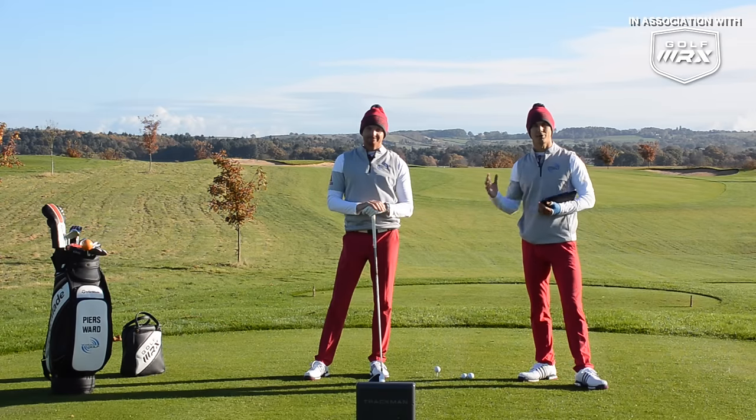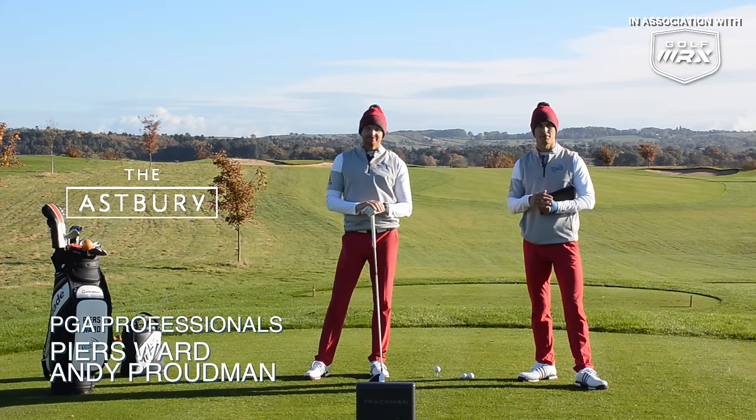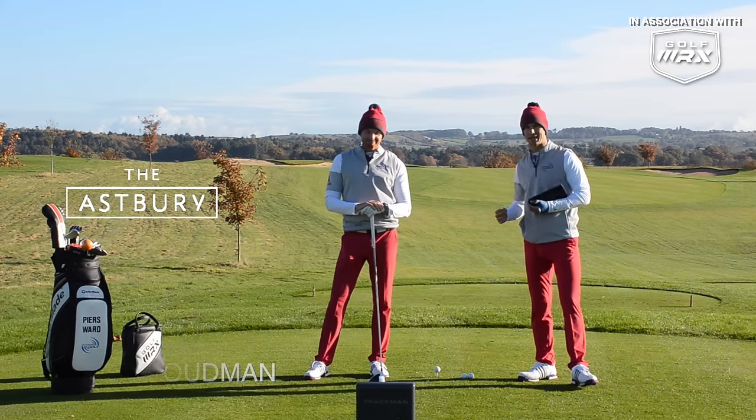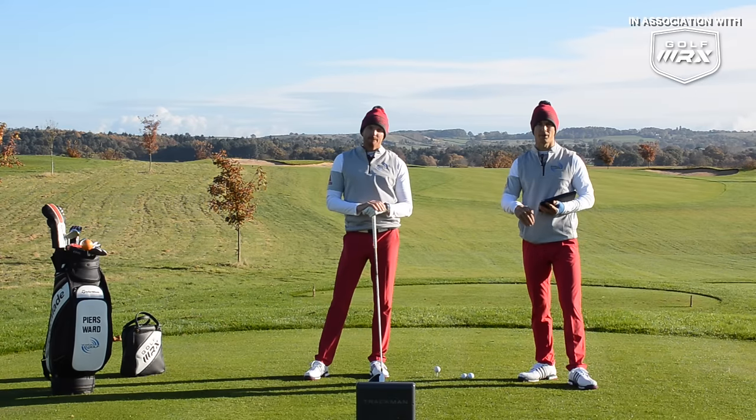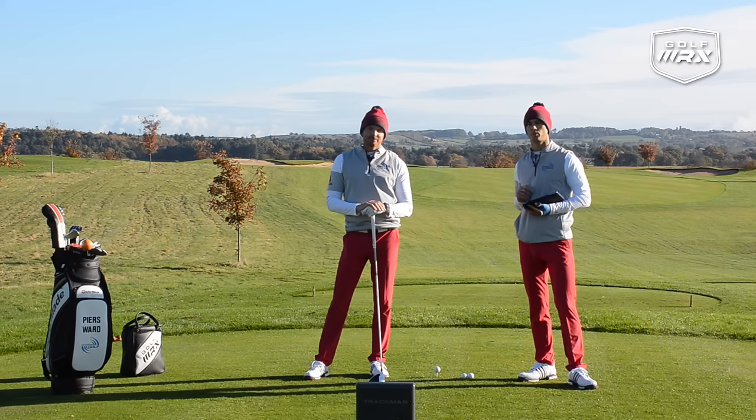Hello and welcome to Me and My Golf TV. We're your coaches Andy and Piers, and thanks for joining us here for the Impact Show on the beautiful 16th at the Asprey in Shropshire, England. Loads of great questions coming in this week again from you guys, so make sure you post them down below. What are you struggling with? We can help you. Post them and we'll choose a winner for next week.